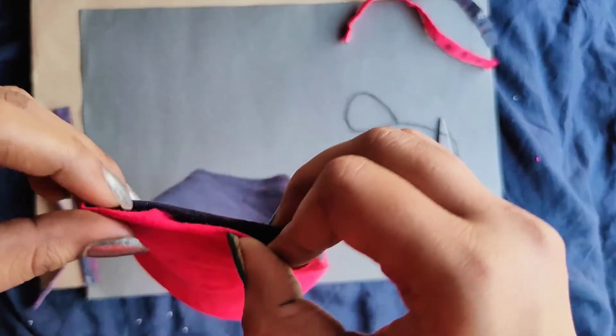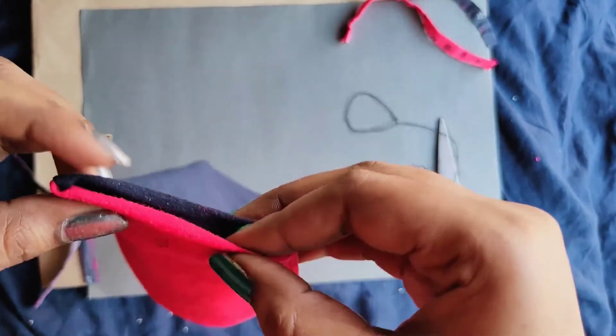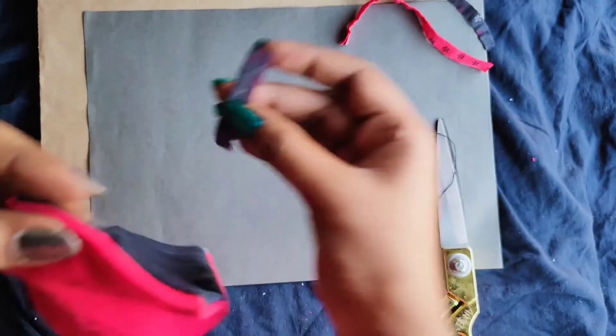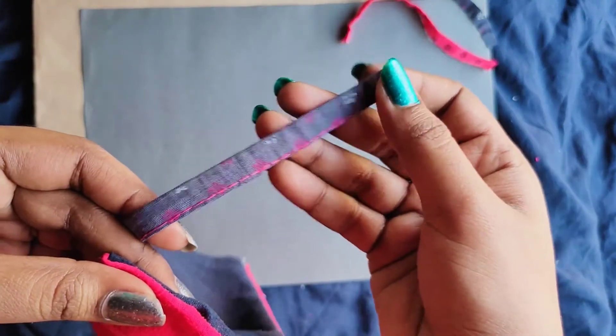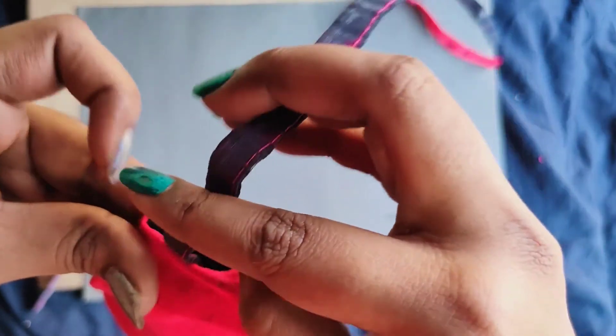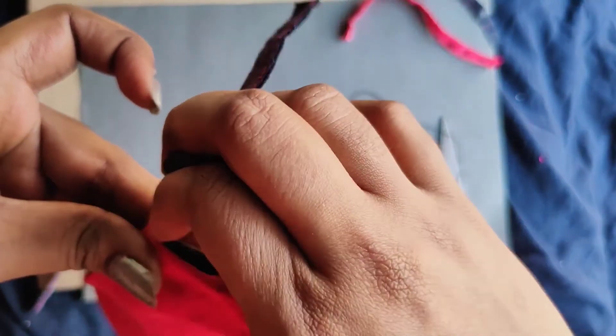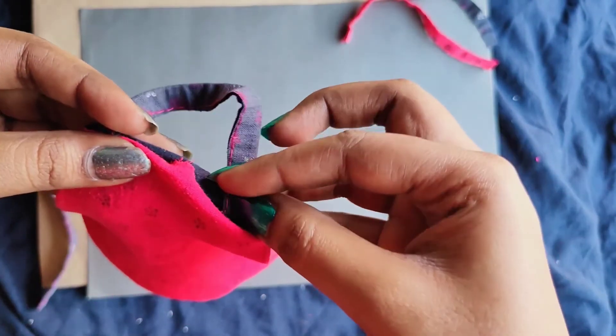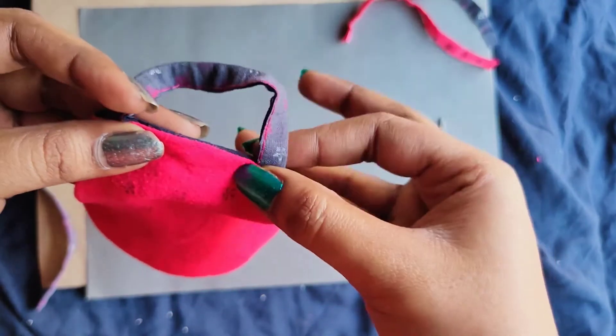Then you will add a string or an elastic string if you have one, and then stitch it here. I'll do this using the sewing machine. And the double layered mask is ready guys.